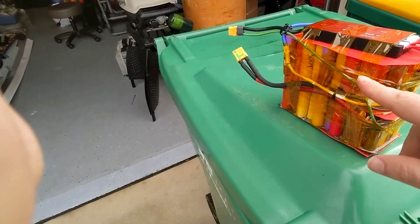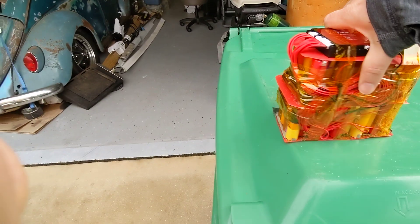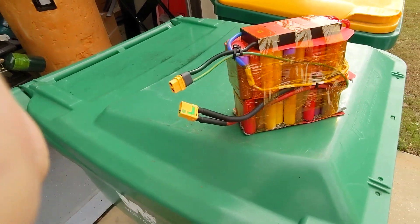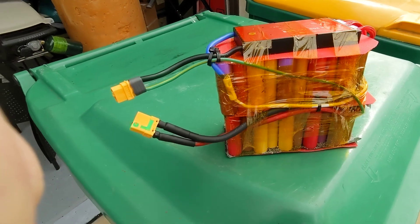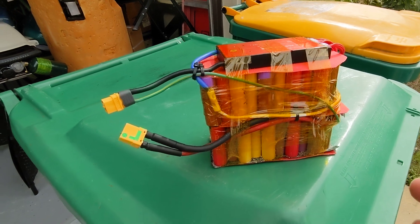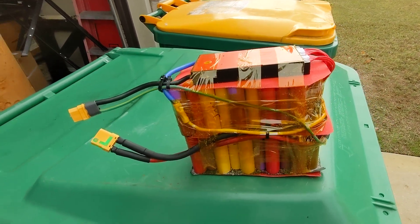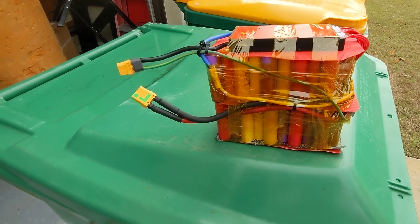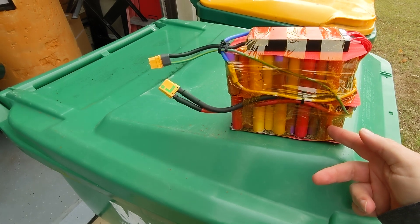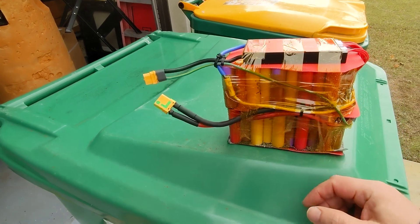These are Panasonic cells that I took from a medical device that I got from Battery Hookup. I harvested the cells out of them. They're used, and it was super cheap because I didn't know what I was doing and didn't want to invest money in new cells. These Panasonic cells are good for laptops and medical devices because they have high capacity, but what they don't have is high output rate.